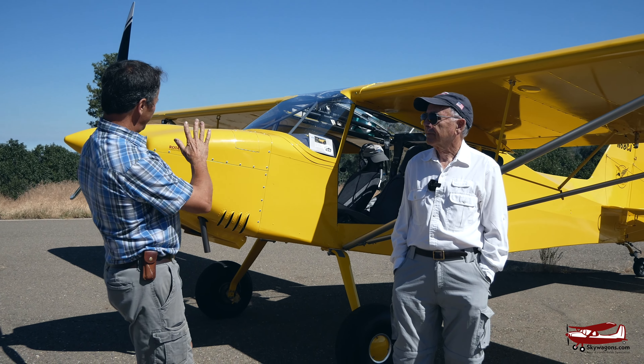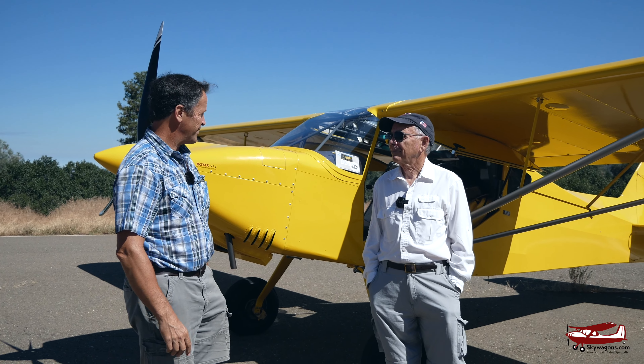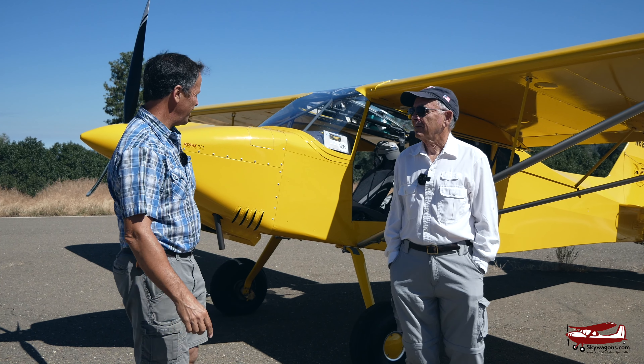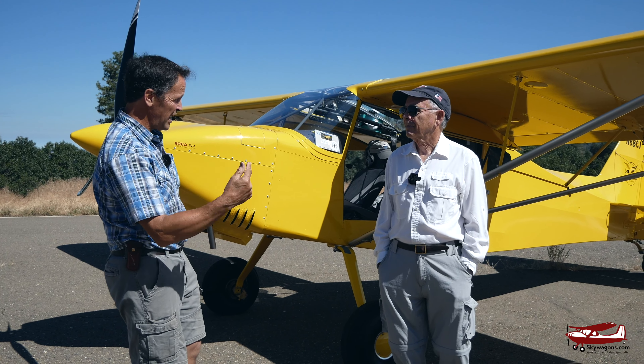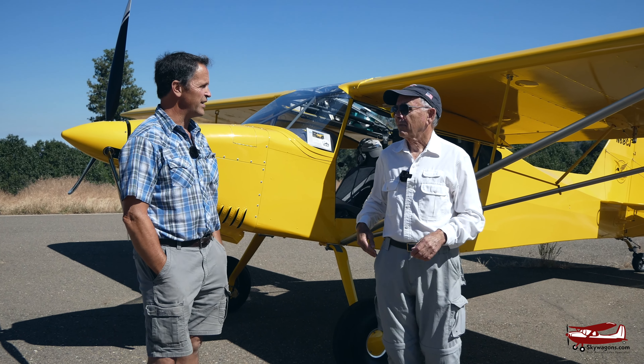I have to be 100% honest with you — I know nothing about RANS aircraft, so you know a lot more about them than I do. I'm going to be relying on you for a lot of information. Just give us a background overview of the year, the engine, just everything about it. A quick one, and then we'll get into some detail with more specifics.